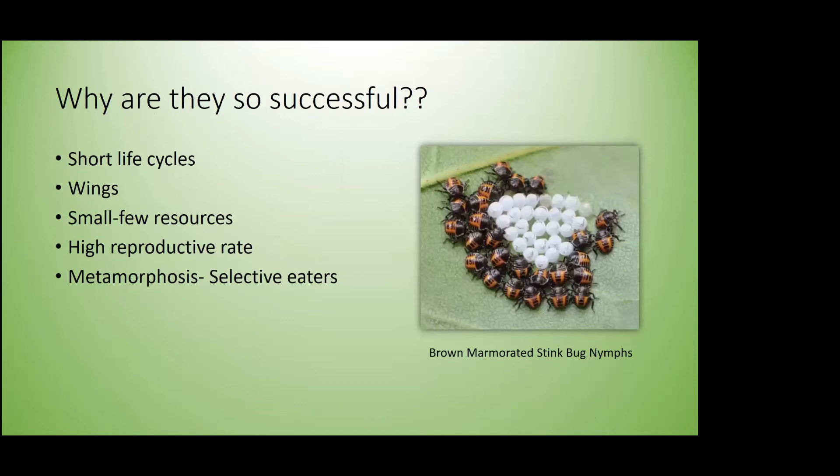Why are insects so successful? They have short life cycles, giving us multiple generations per year. Most have wings, allowing them to disperse easily across our gardens. They're small and require few resources. They have a high reproductive rate — stink bugs average 26 to 28 eggs per clutch and can reproduce multiple generations a year. And through metamorphosis, they're selective eaters at different life stages, causing problems at certain times and not others.